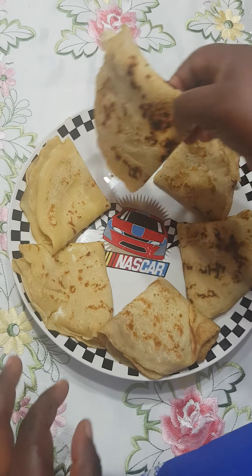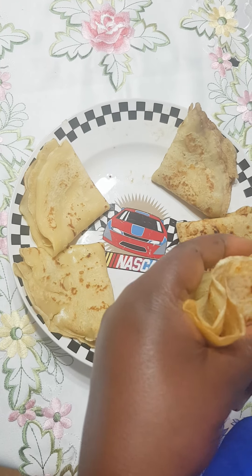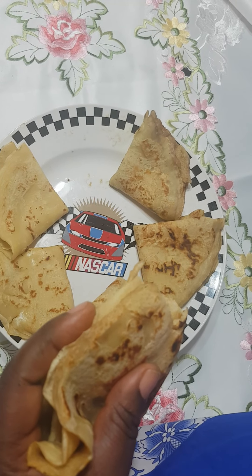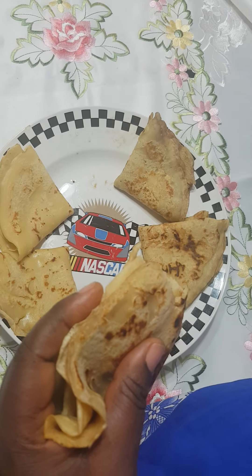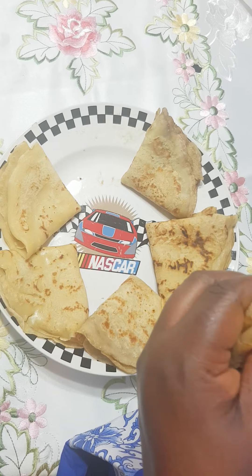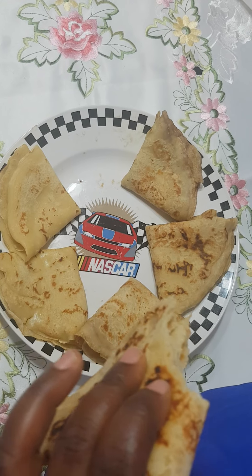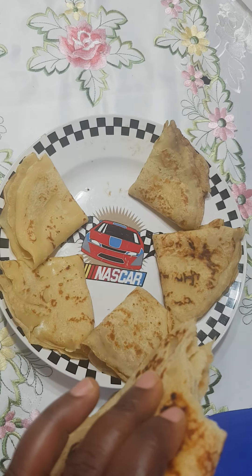Donc si vous avez aimé la vidéo, cliquez sur j'aime pour encourager Masa. If you liked the video, click on like to encourage Masa. Also invite your friends to join the group and share the post please. Don't forget to subscribe to my YouTube channel, Les Délices de Masa. Pour plus de recettes, vous êtes tous invités — I have enough for everyone, so you are all invited. Thank you for watching, see you in my next video, bye!